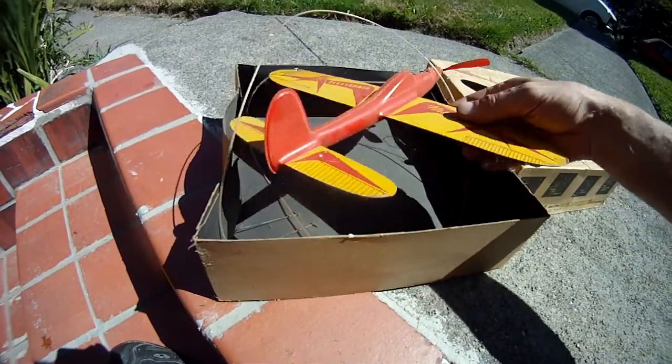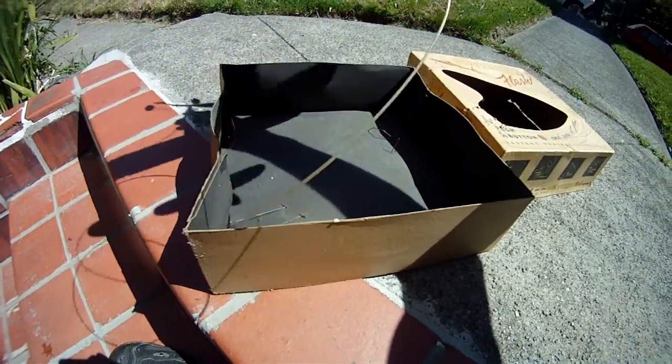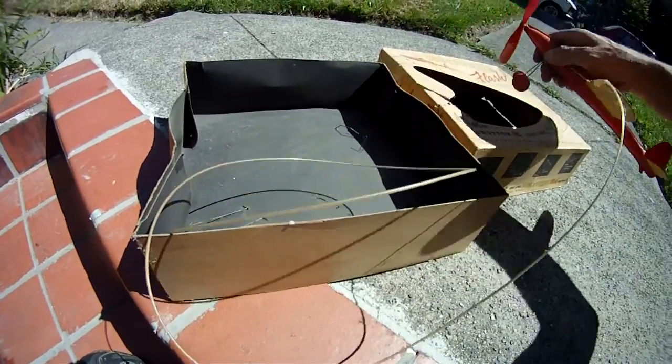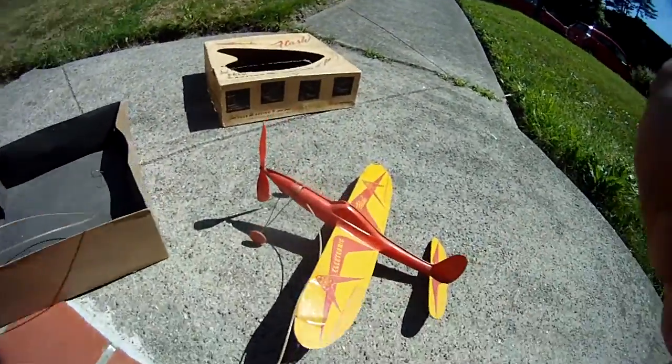And inside we have the airplane. A little bit of tape on the wing to fix it. The cellulose body has sort of suffered a bit over the years.